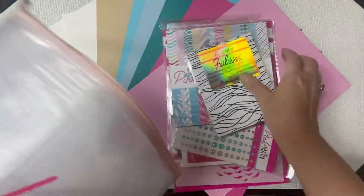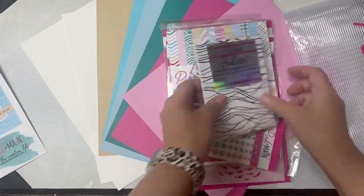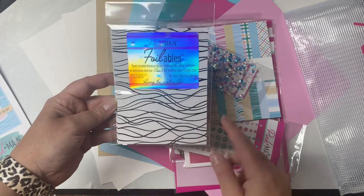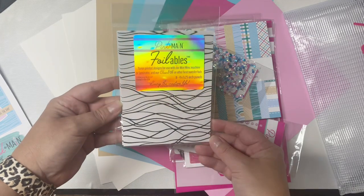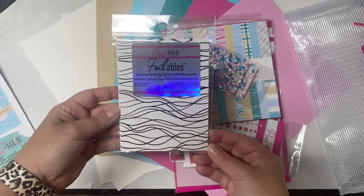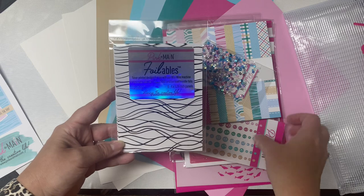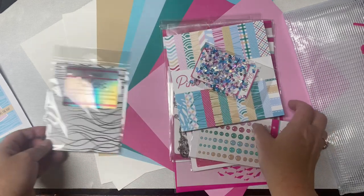This kit includes a bonus this month: a pack of toner printed designs in a wave pattern that matches the theme of the kit. You can use these with a laminator or a Mink machine. If you want to foil these, you'll want to use heat transfer foils like the cheer foils that Pink and Main carries in a variety of colors. Or you can leave them black and white and color between the lines with different shades of blue or teal to make it look like an ocean. Either way, these will make beautiful backgrounds.